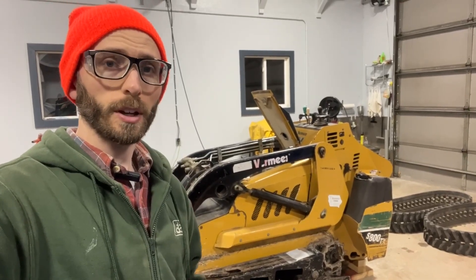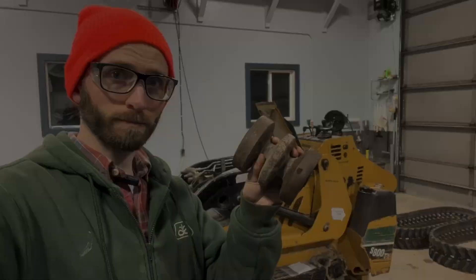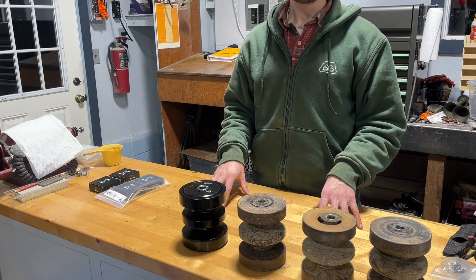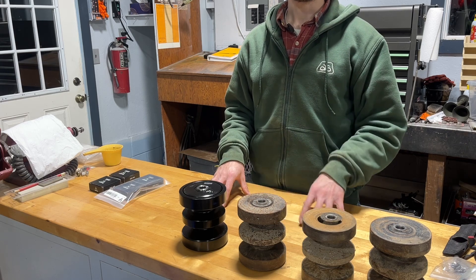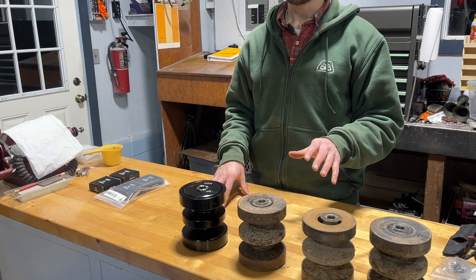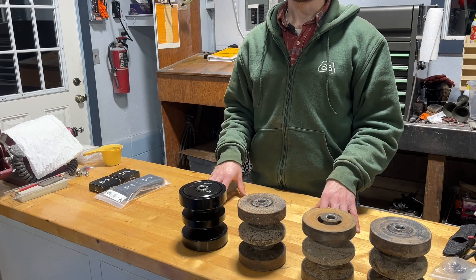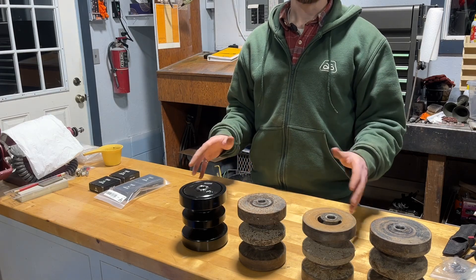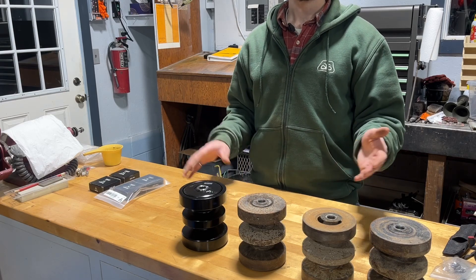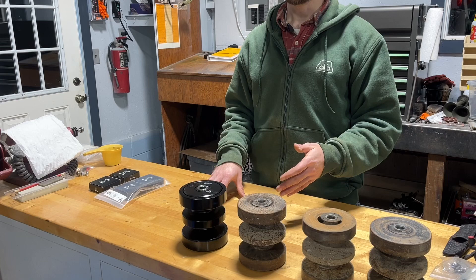In this episode of the Mini Skid Steer Rebuild, we will be answering the question of rollers: rebuild or replace? As I've gone through this rebuild, I've found that most of the rollers need replaced or rebuilt. Each individual roller is not that expensive to replace, but with 10 of them on my Mini Skid Steer, that can add up to a fairly large expense. So it begs the question: should you replace or rebuild a roller?